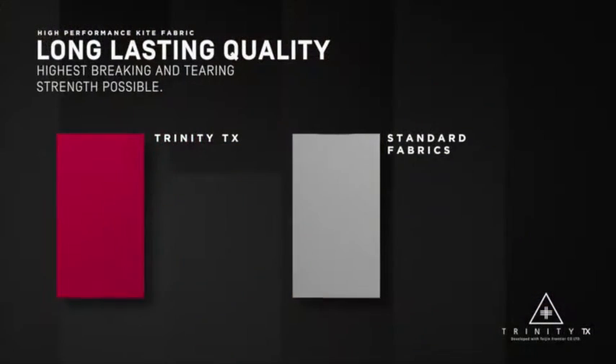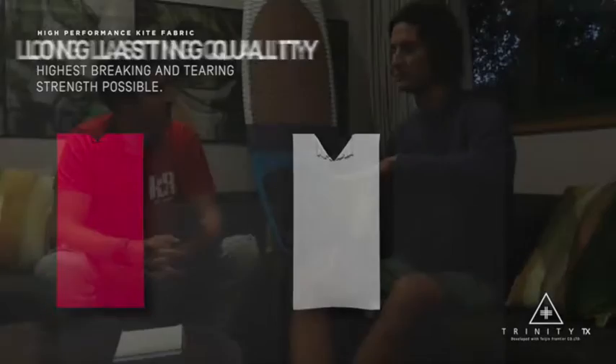The other cool thing about it is when you crash a kite, almost all of the time the kite is going to rip from leading edge to trailing edge — it doesn't rip the other way. So that's the direction where we have the three threads, making it the most tear-resistant direction.